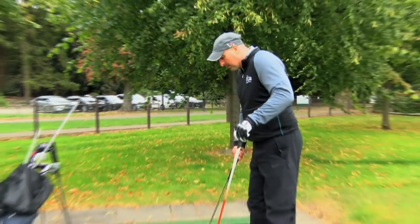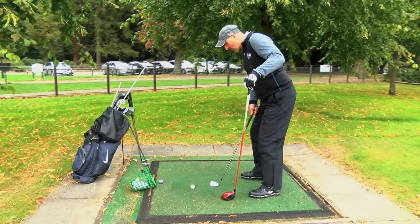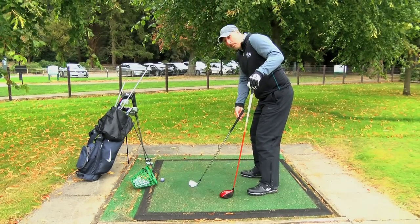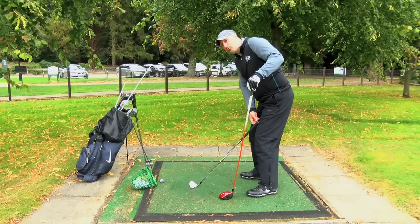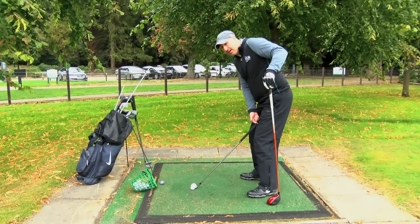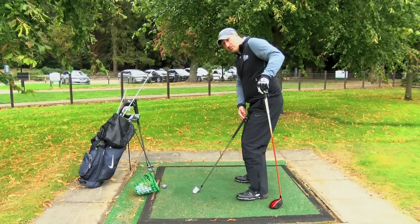What I'd like you to do is adopt a normal address position, bend from the waist, flex your knees. When you feel comfortable, put the club behind the ball and simply drop it onto your left leg. If you're the right distance away from the ball, the club should fall into the middle of the thigh. If you're too far away, it's on the knee, and if you're too close, it's at the top of the thigh.